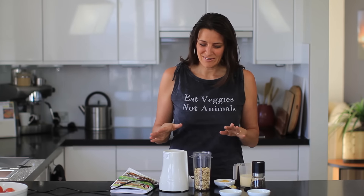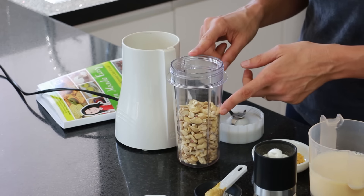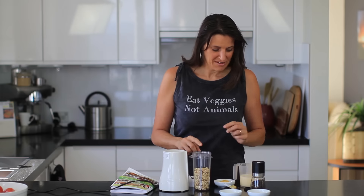It's so creamy, and it doesn't use any oil or animal products, so there's no cholesterol in this — it's really healthy for you. Super simple to make. Get yourself a small blender to get started. I've put in one cup of cashew nuts and one cup of plant-based milk.